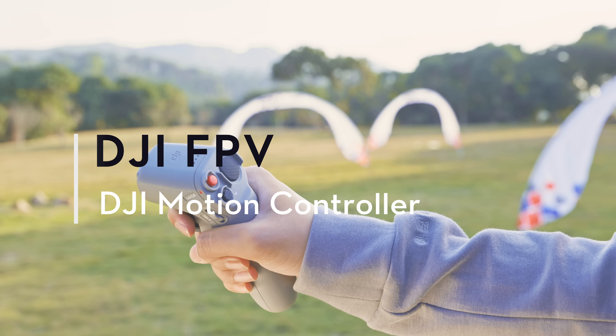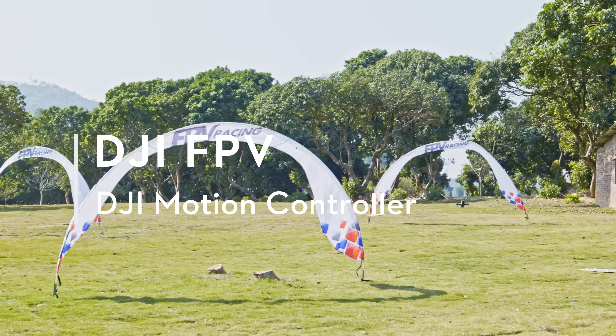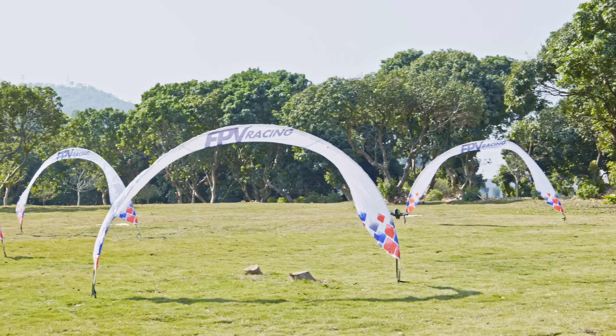In this video, we will show you how to use the DJI motion controller and enjoy a flight experience unlike anything else.